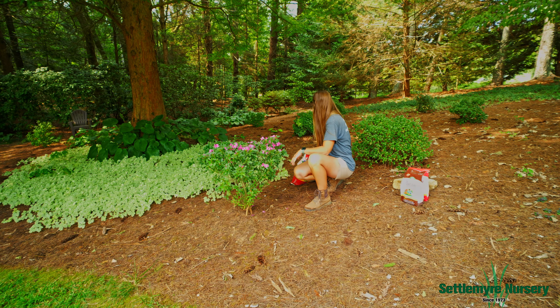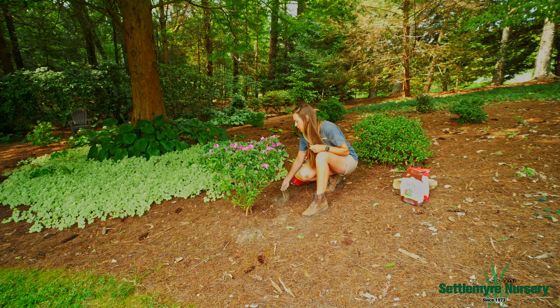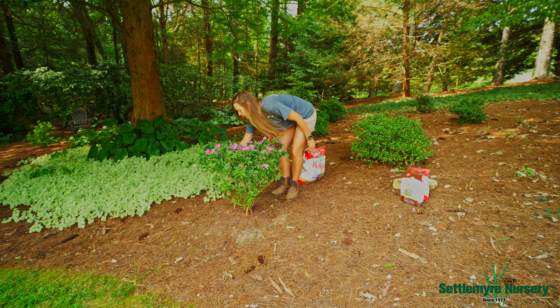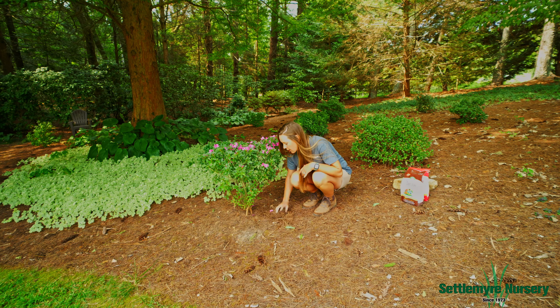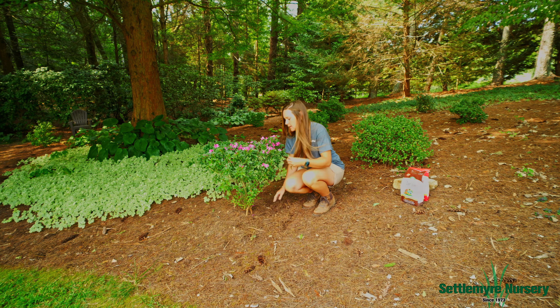One cup is about one good handful, and I'm just going to sprinkle this Holly Tone right around the drip line, which is the outermost edge of the shrub, and I'm just going to sprinkle it in. Then just to ensure that it really gets into the soil, I'm going to take the pine needles and just use my hands to rake it back over and cover that fertilizer. I'm just going to rake it over.